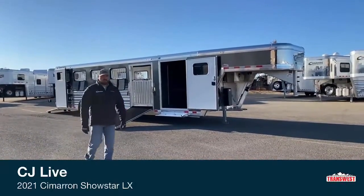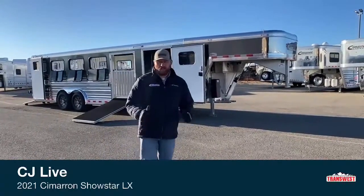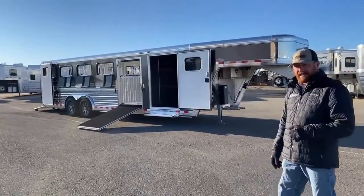Hi, I'm CJ Altberg of TransWest Truck Trailer RV in Frederick, Colorado. We appreciate you tuning in. Today we're going to walk through a trailer that just showed up the other day. This is a 2021 Cimarron Showstar LX.